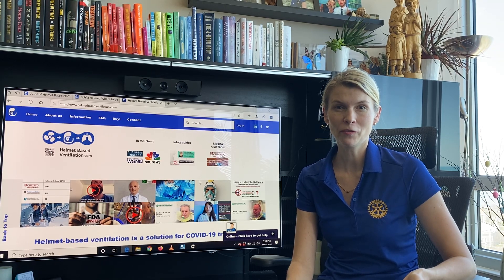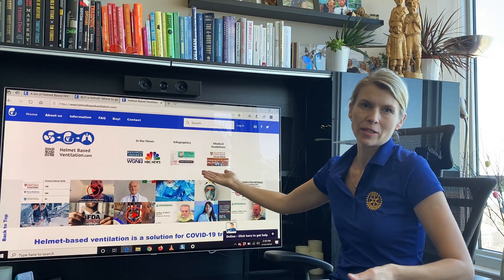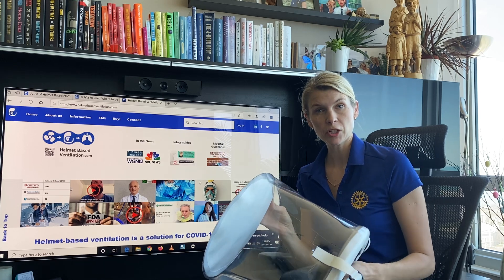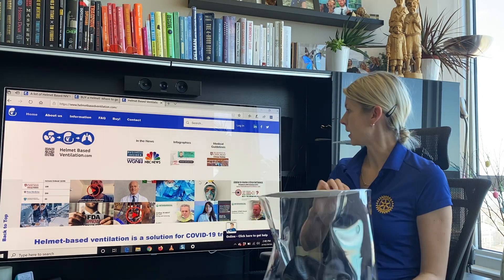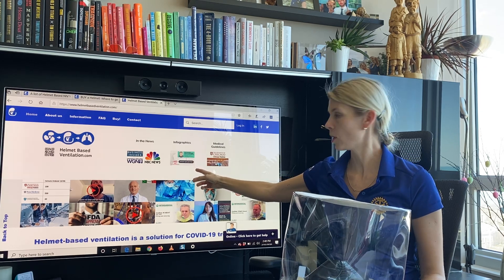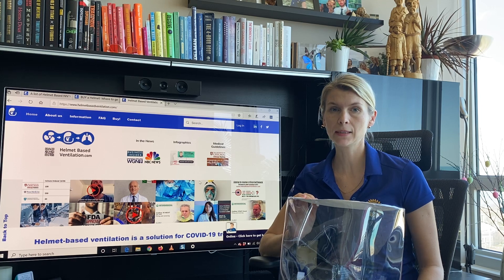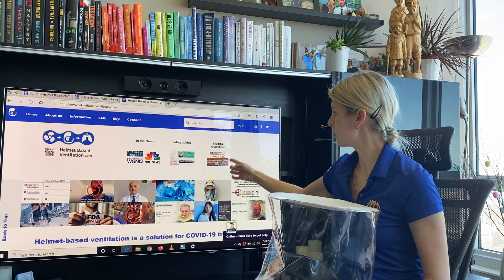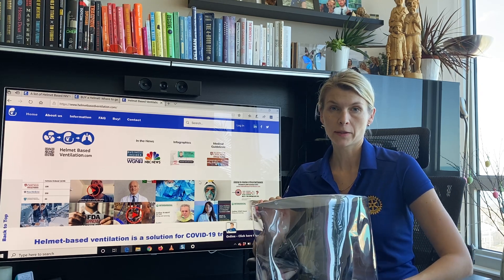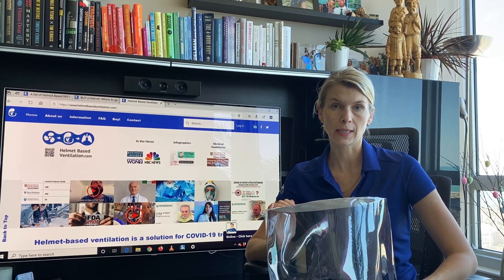My name is Aurika and I am a co-founder of HelmetBasedVentilation.com. Here on our website you can learn more about non-invasive ventilation via helmet. For the infographics you can go on this website page where you can learn more about the therapy and how to connect the helmet. There are also guidelines for the clinicians, coming from University of Chicago Medicine, made by Dr. Patel.